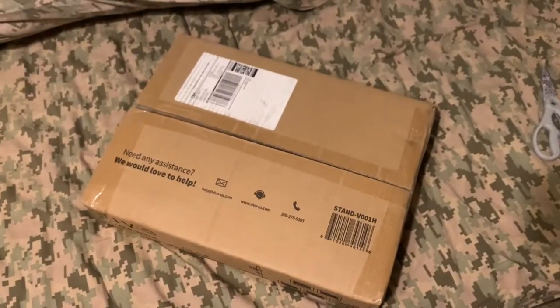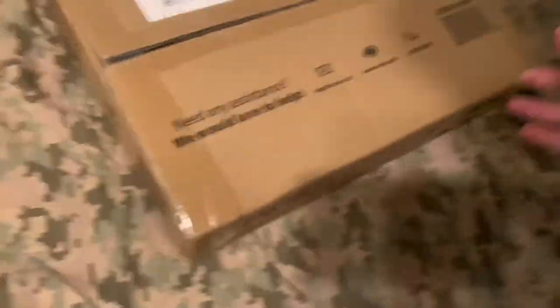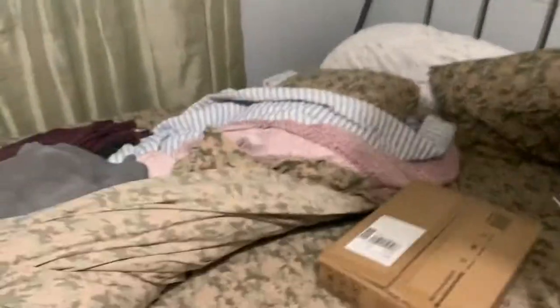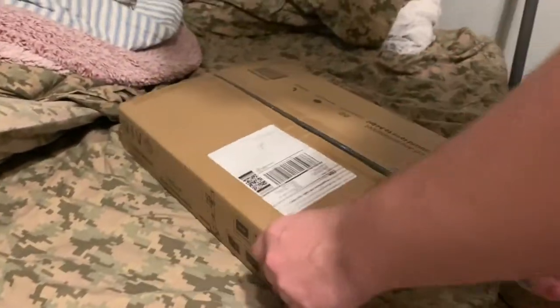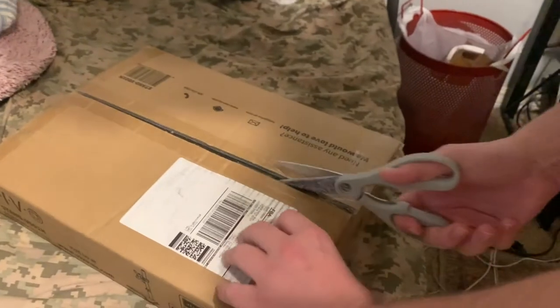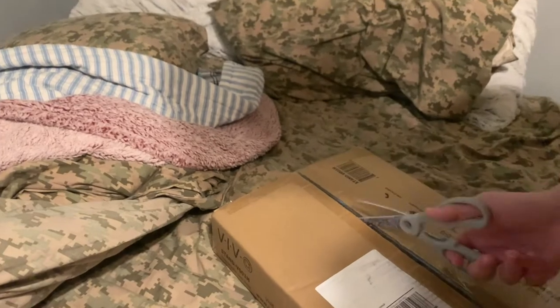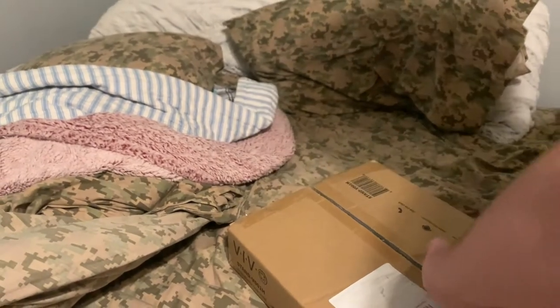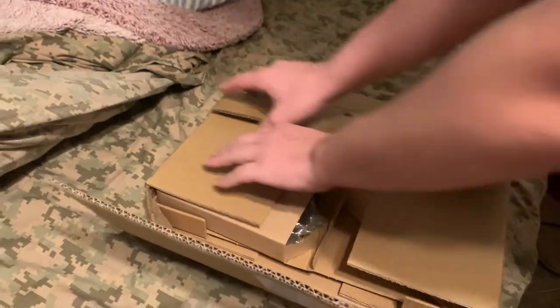I'm going to open it — I'll cut it first. I'll let you guys see me cut it open. It was kind of already open. Whoever taped it didn't do the greatest job of taping. But we got this cut in action going on. Oh, that's the address. You already showed the whole box. All right, just don't come to my house.